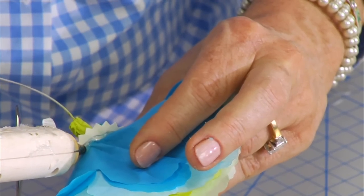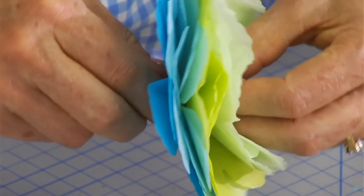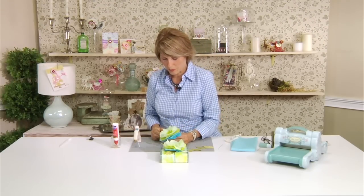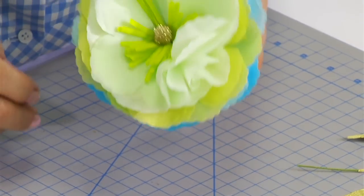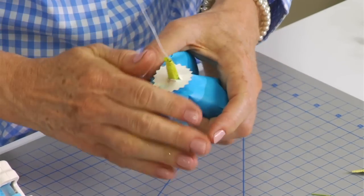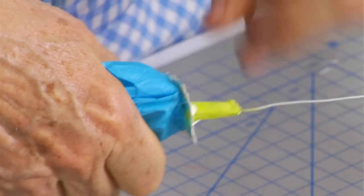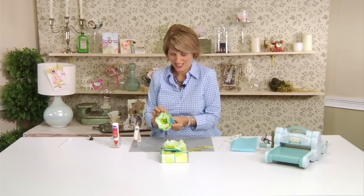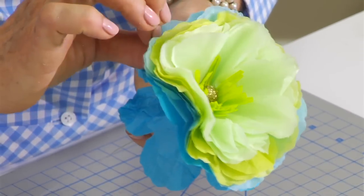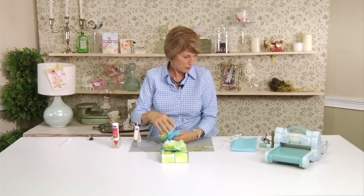I'm going to put a little hot glue on the bottom of the calyx piece just to ensure that it stays in position. And that is a gorgeous flower! The very last step I like to do is to scrunch the whole thing forward. Don't worry about wrinkling it — you really can't go wrong. That really helps the petals kind of stand up and be dimensional, and it makes it look a little bit more like a realistic peony. That is really, really pretty.